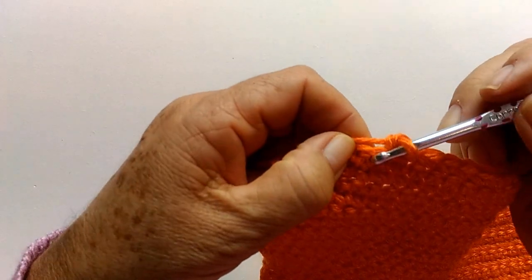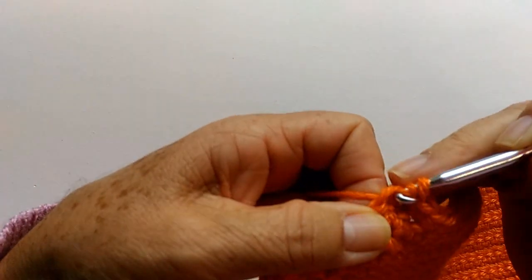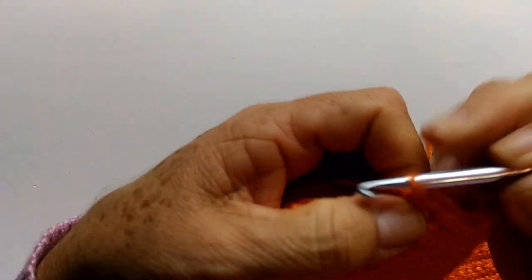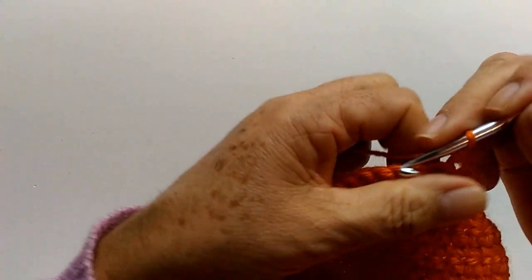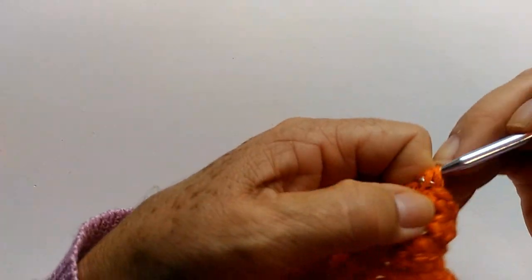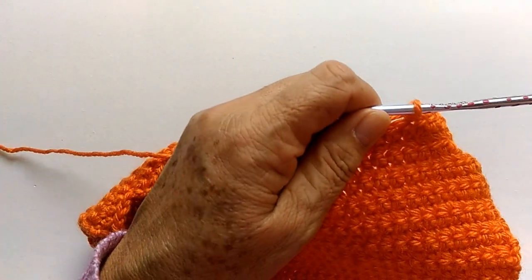Faltando aqui dois pontinhos pra terminar: vou fazer um meio ponto no primeiro, mais um meio ponto no segundo, passo a agulha, fecho todos de uma vez. Passo uma corrente, viro o trabalho e vou fazer aqui a carreira normal. Vou fazer ela até o final e volto a explicar pra vocês a diminuição.